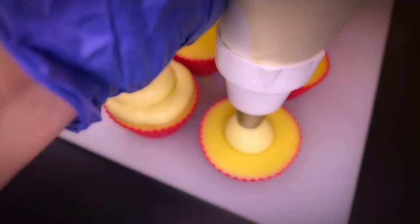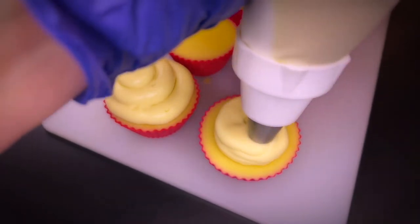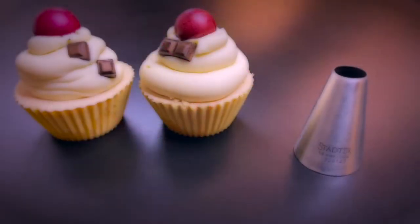Another possibility is to start in the center, give it a good squeeze and then move the nozzle in a circular motion to enlarge the dollop and build another layer on top, then end off by squeezing a bit and then lift off the tip.